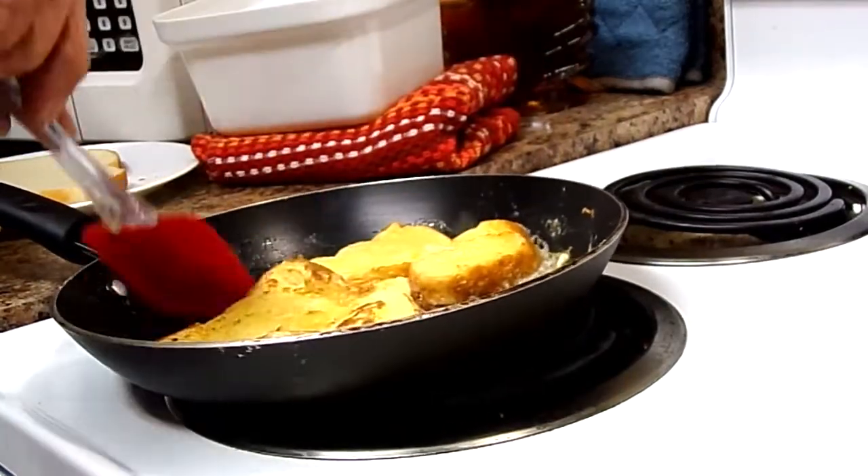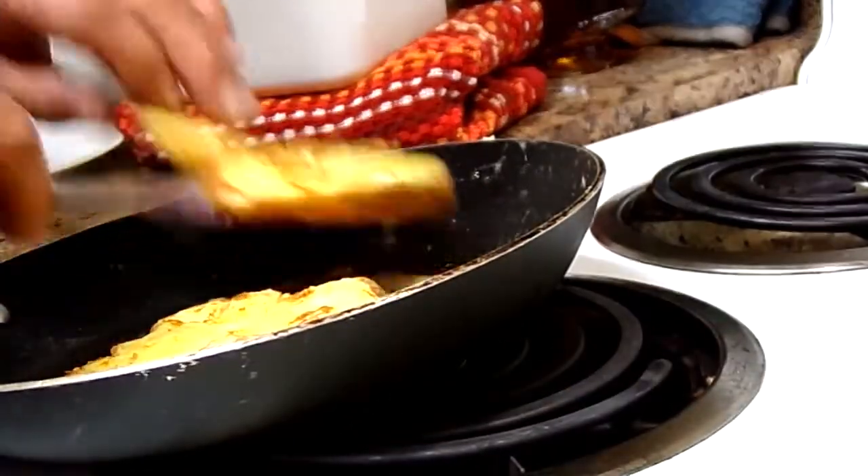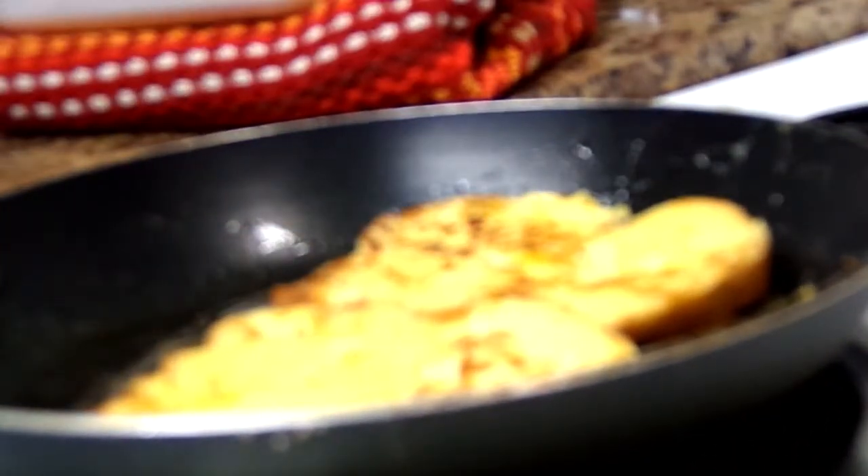Look at that, how good it looks! Let me get it up close. Look — it's brown just right. Yep, it is.